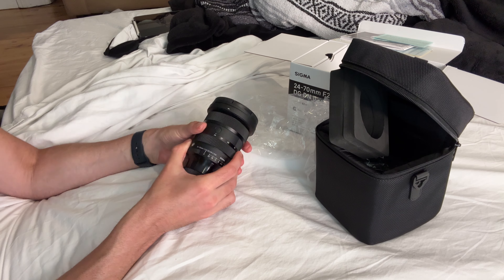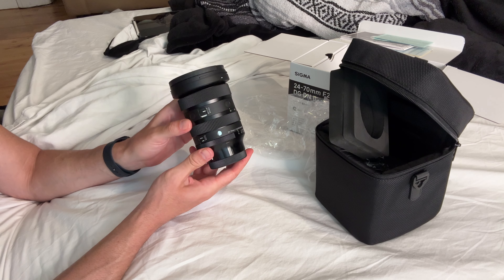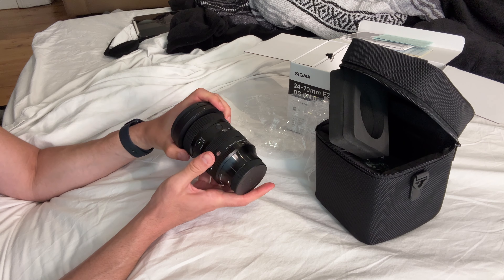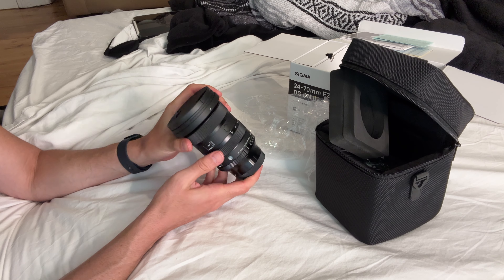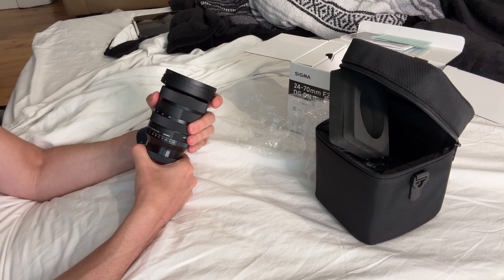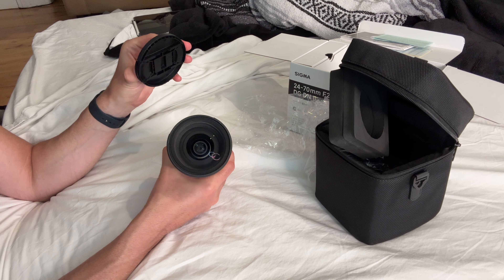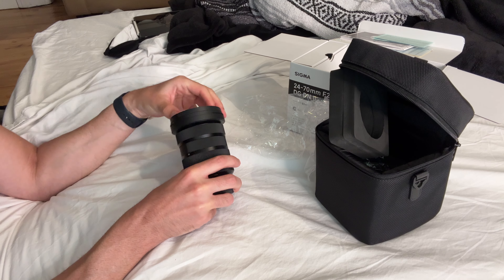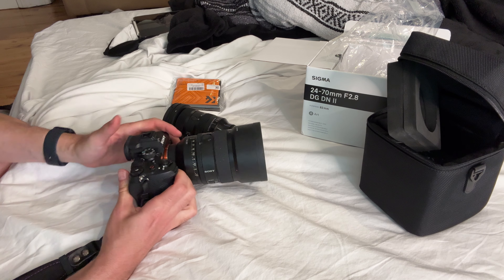There are buttons on the front here, and on the Sony, these things are prone to damage, as I found out on my last trip. It has a big front element — 82 millimeter. I always buy a lens cover and filter for everything, mainly to protect it, because I actually do use my stuff out in the field. Tripods crash, things fall, things hit against things. So I always cover the front element.